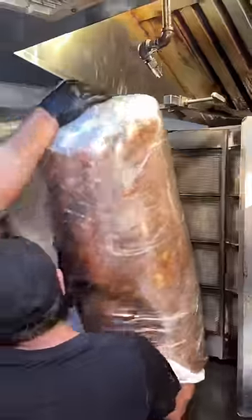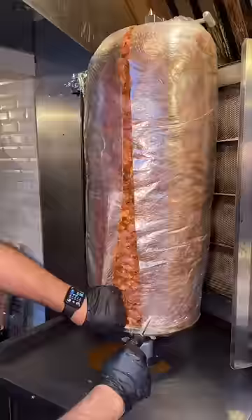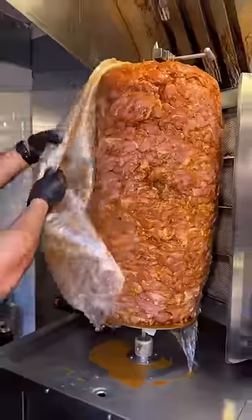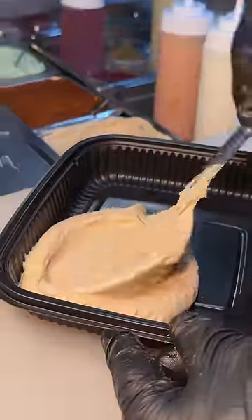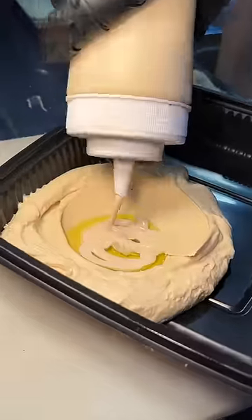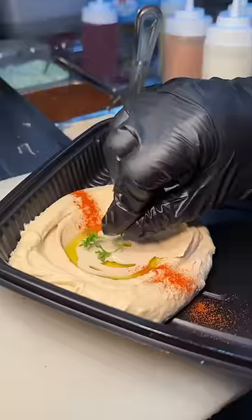It all starts with their house-seasoned and stacked chicken shawarma, which gets sliced open and broiled on their rotating vertical spit. While that cooks, this spot shovels their hummus onto a plate, spreads it, adds some olive oil, tahini, paprika, and parsley.